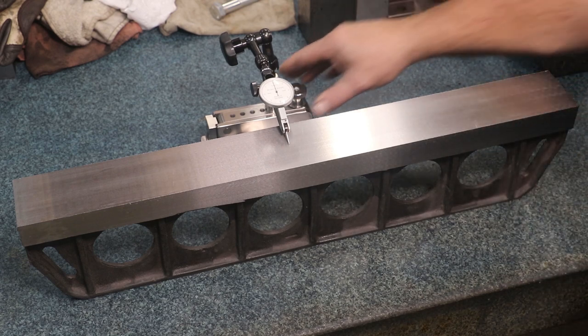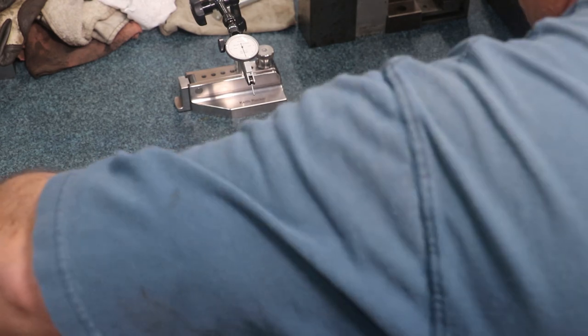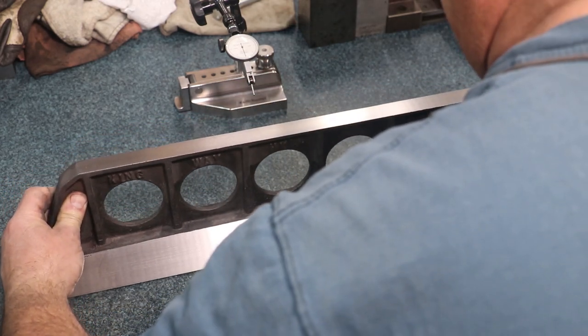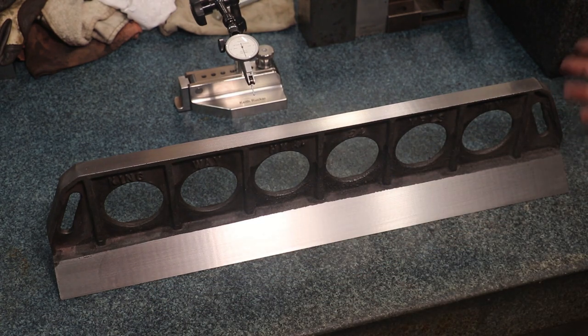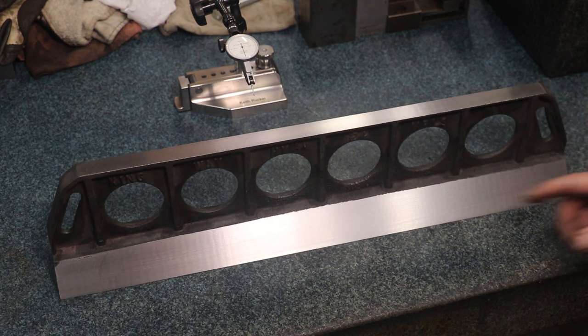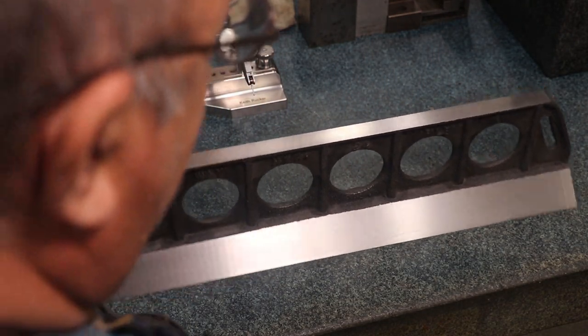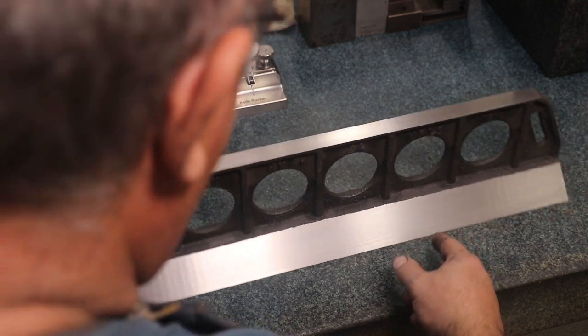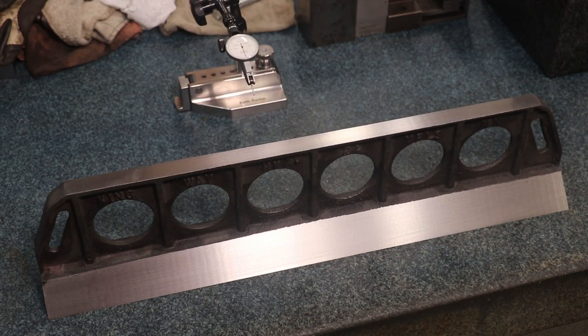This will make a great project for an upcoming scraping class. We'll flip it over and hinge it — it's hinging on the ends because of the way it came out, which is about where it should. So anyway, it is what it is — it's going to scrape out real nice, and I'm happy with the results.